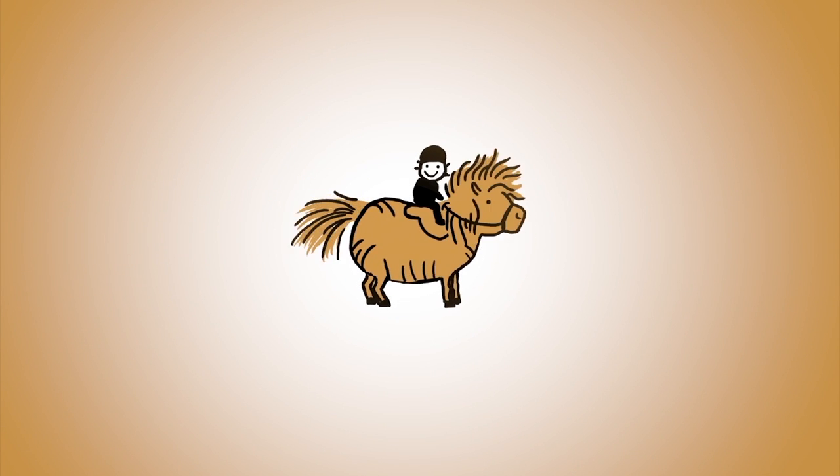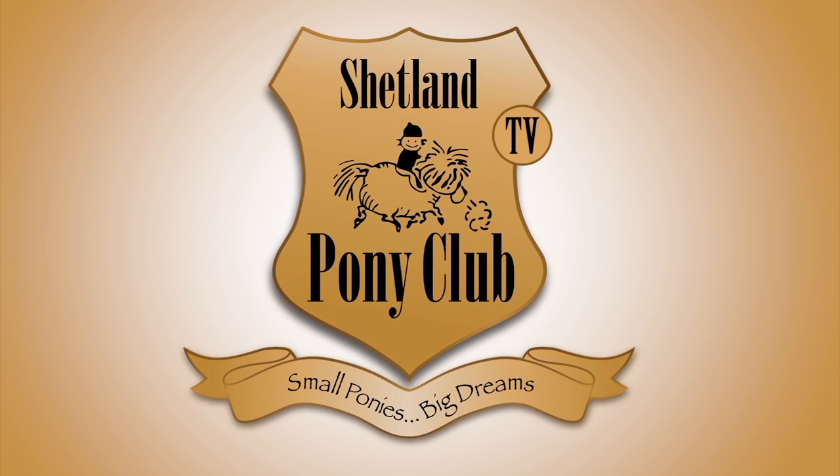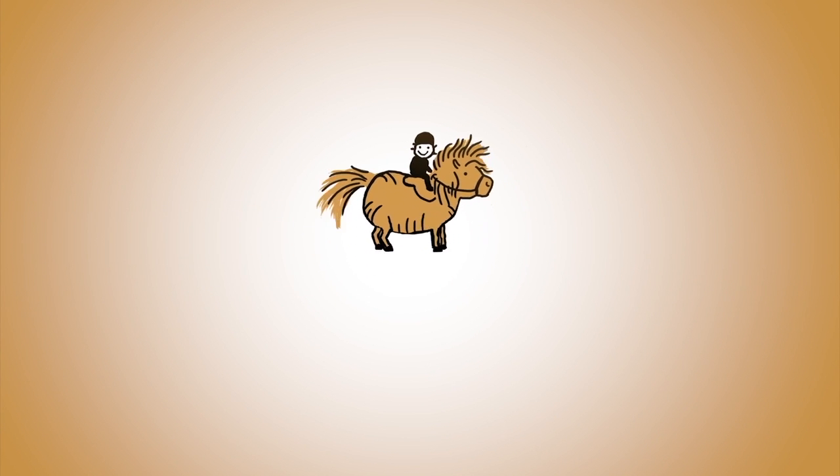Thank you so much for following our ponies online. There's a new film every Wednesday. You can get it by subscribing to our channel, or come on over and join us at shetlandponyclub.co.uk.